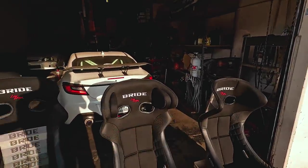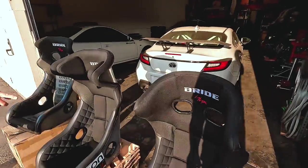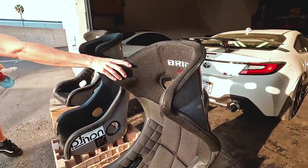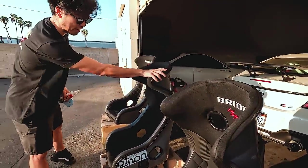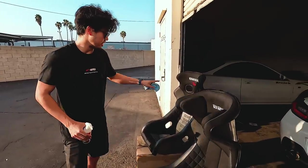So that one's for the track. This is the new Zero MS. This one that came out of my EK — this is the Zero RS. And then this is the Zero CS.